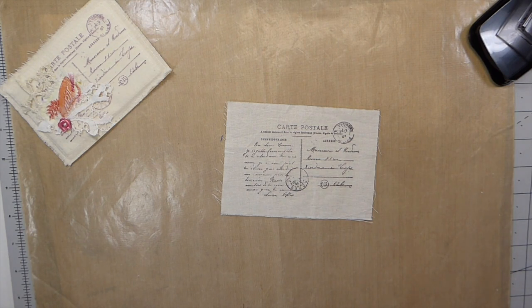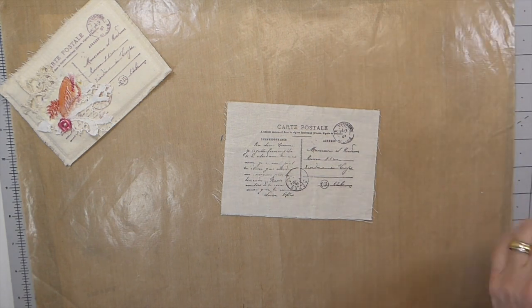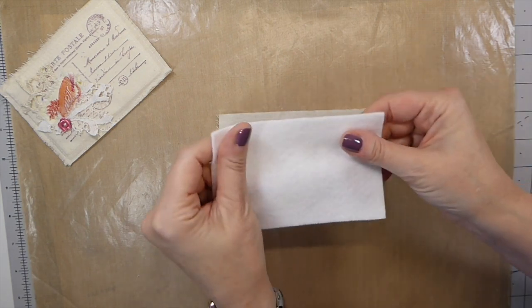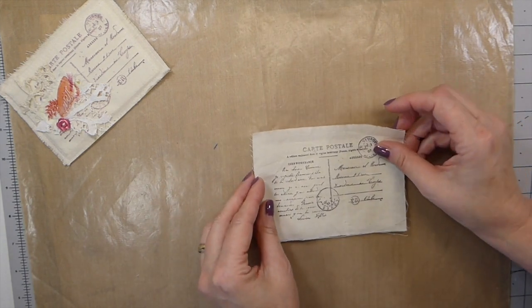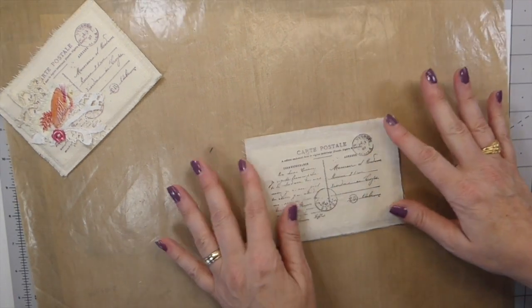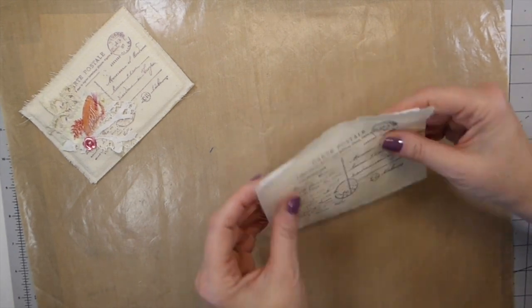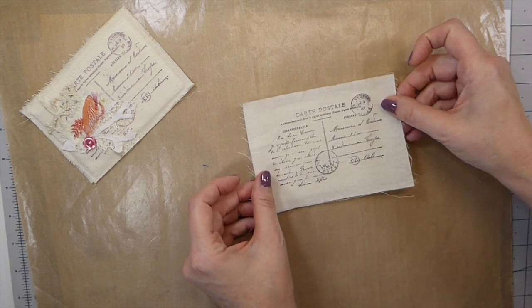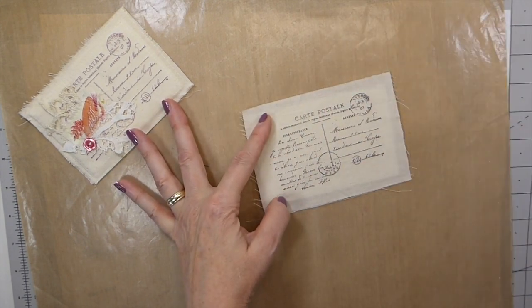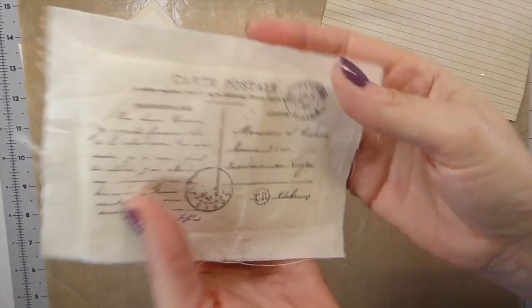I hope everybody is okay and staying busy, hopefully having some time to catch up on things around the house or crafting. The next thing I've done is the batting — you're going to measure this according to your stamp. I've cut it just probably an eighth of an inch smaller, because I do not want the batting to show when I get that stitched down. At this point I'm going to take this to the machine to tack these two together before I start working with the paper.